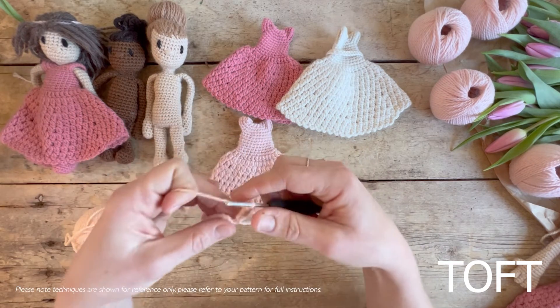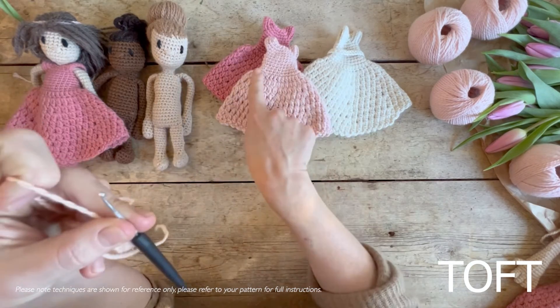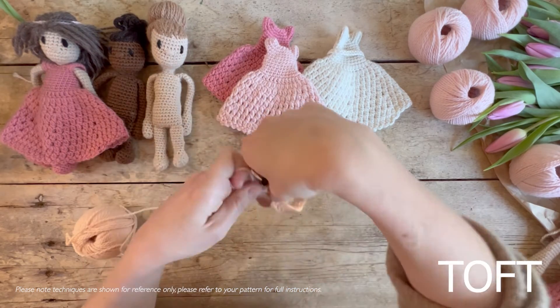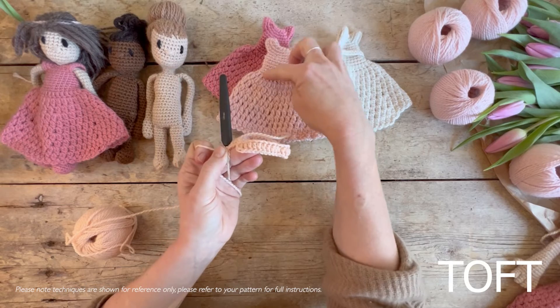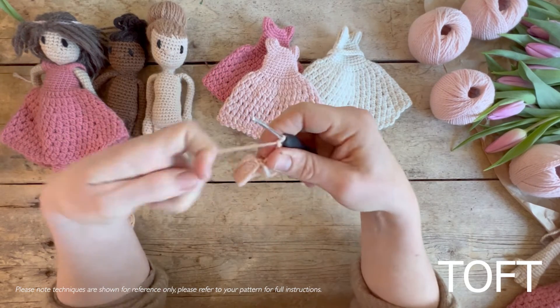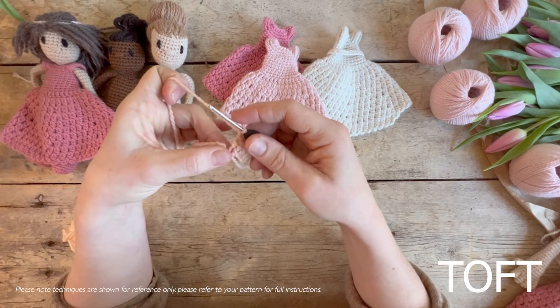I've recreated the point where I'm coming off the dress. If you imagine it this way down, I've come off my normal shaping for my dress and my double crochets, done a round of trebles first, and then I'm going to do a round of the twin trebles.